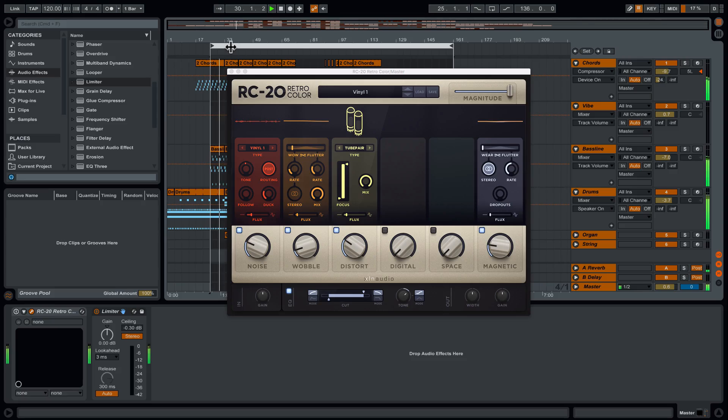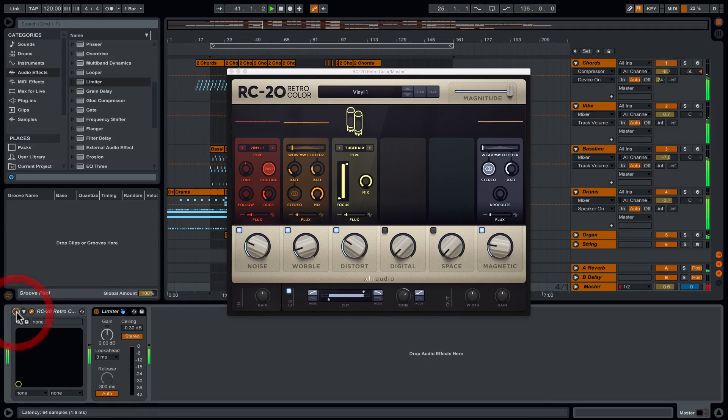So remember the effect is not engaged at the moment — this is just the track in its original state. What I'm going to do is, at the beginning of the next eight-bar section, turn this on. So it sounds different. What I'm hearing on that default preset is that it sounds a little bit thinner, kind of brasher, rougher, older. So instantly out of that preset it has a particular character.